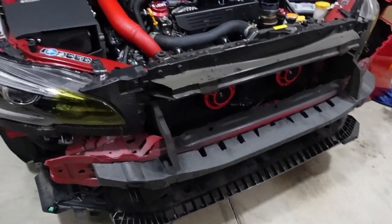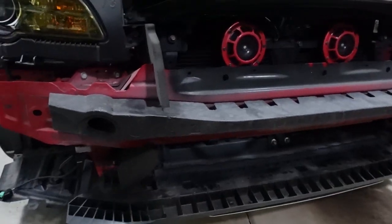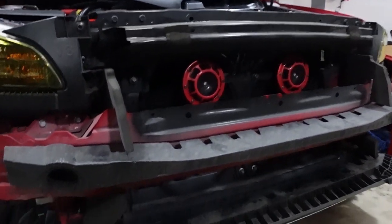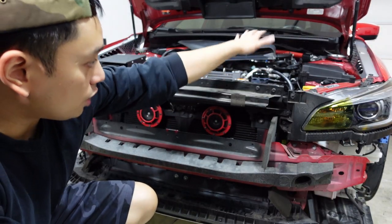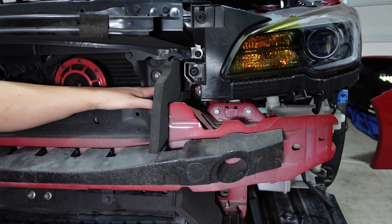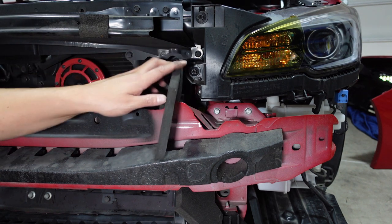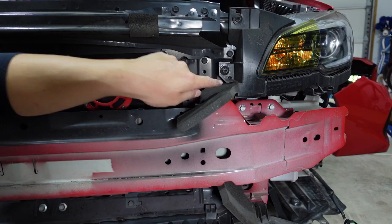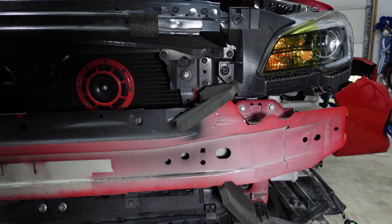That took a little longer than expected, just because I have my TBW skid plate so I couldn't just pry it out. Now that we got it off, it is time to mount the shrouds. We're going to start with the driver's side. There are going to be five bolts holding in the upper reinforcement bar on each side — one, two, three, four, and then the fifth one right here on top.